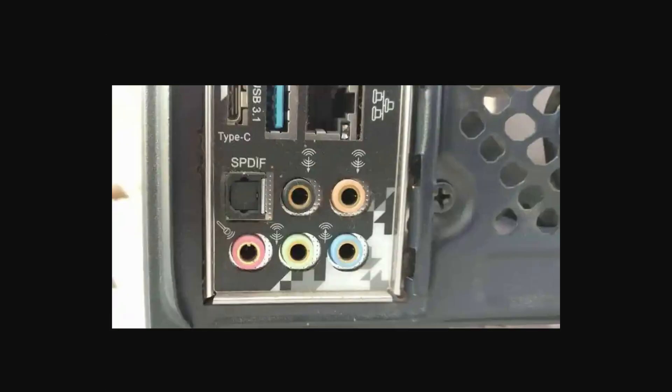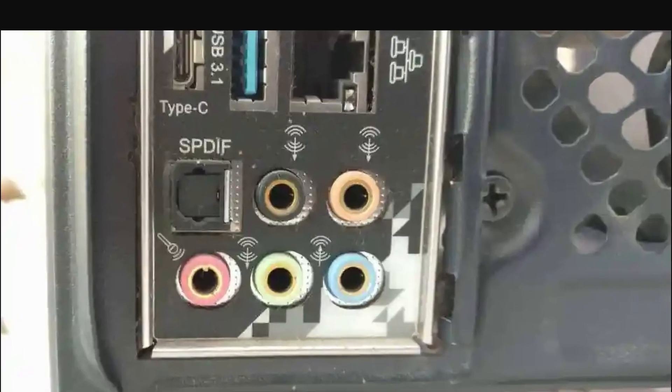It's usually color-coded green for headphones or labeled. Insert the plug into the headphone jack, and your PC should recognize the connection right away.